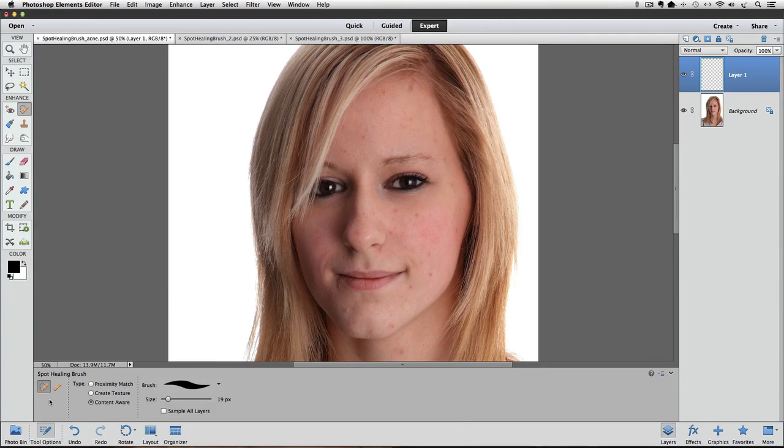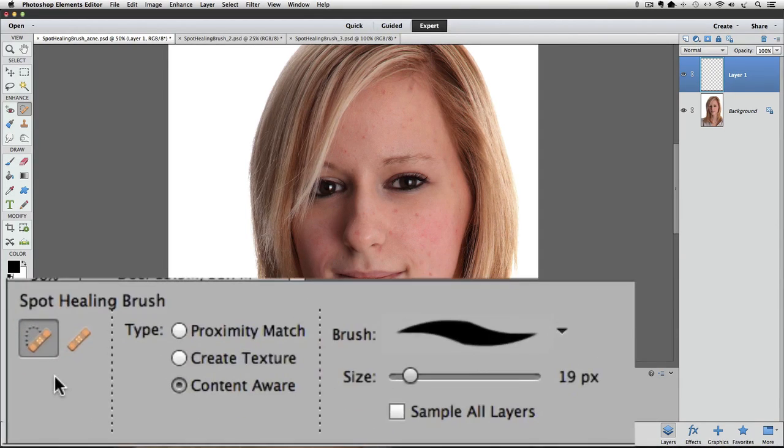Let's look at some of the options in the Tool Options. In some earlier versions of Elements, you'll find these in the Options bar at the top of the window. Since we decided to make our changes on a new layer, we need to make sure that Sample All Layers is checked. If it's not, just click on it to put a check mark next to it.